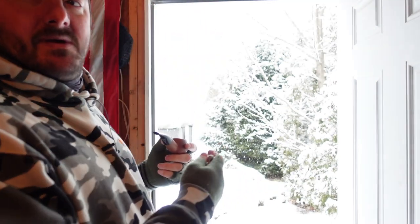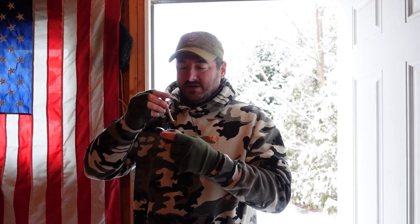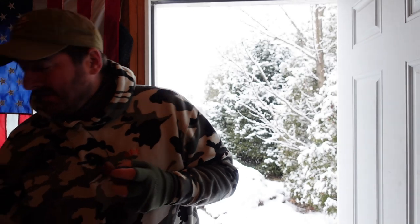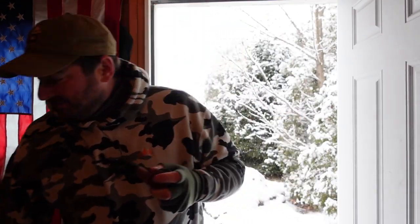Welcome to YouTube, Mike Rondo here. You can see some of the snow behind me — it's snowing out here in Rhode Island. The lighting might be a little off because of the way I have the camera positioned; I'm trying something different.